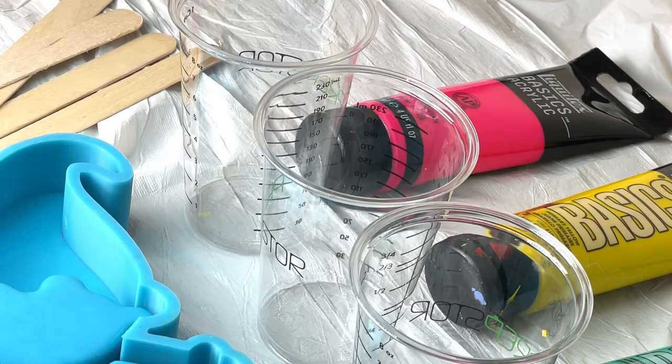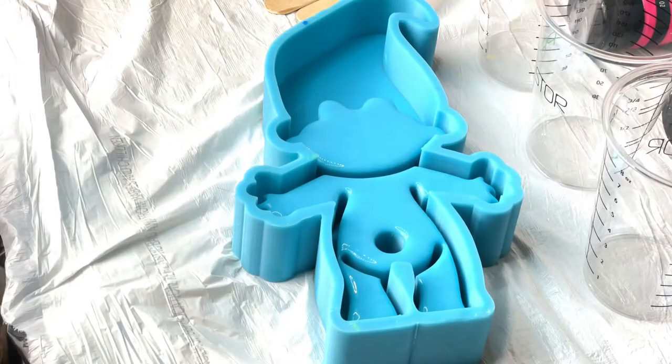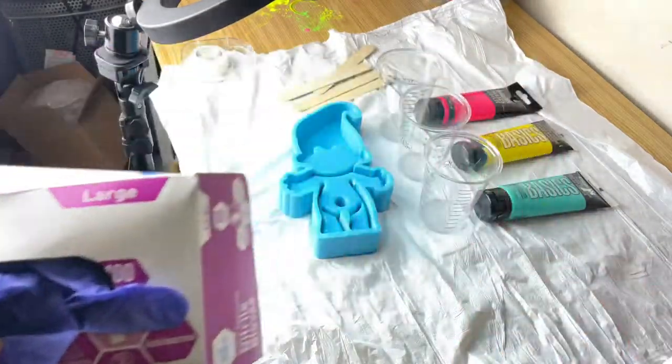Then you're gonna need cups that have measurements on the side, mixing sticks, and a shelf — also known as the succulent pot mold. Can't forget about safety: you're gonna need some nitrile gloves.